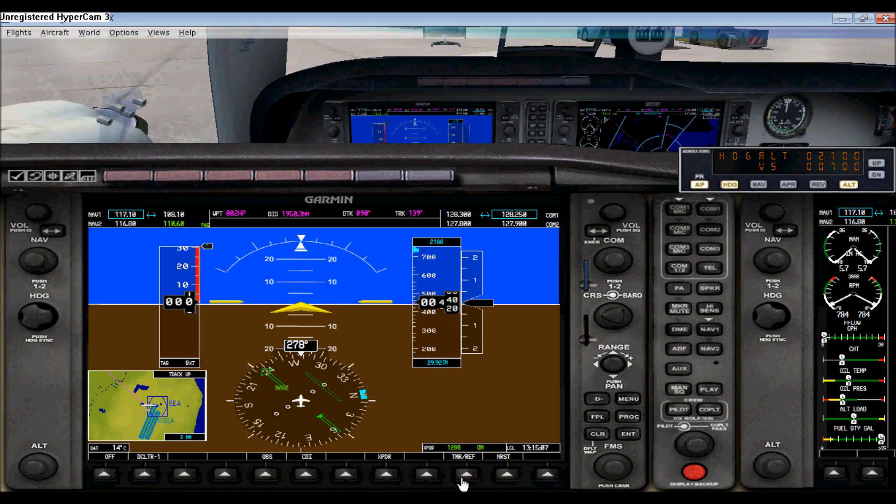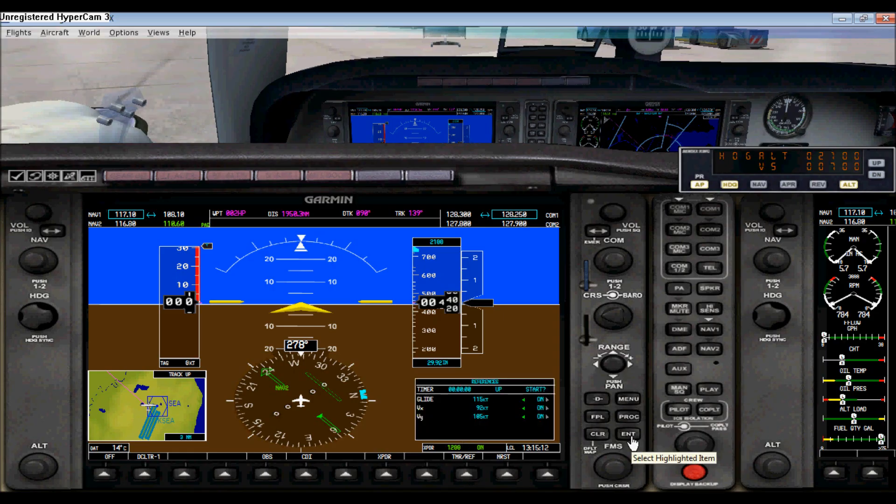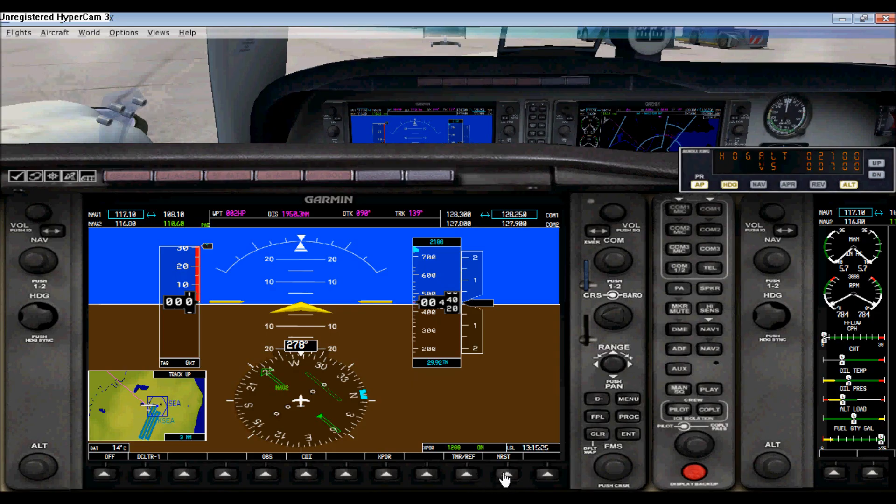Over here you have your timer and your references page. You can start your timer here, stop it, and reset it. And over here you have your nearest airports page — you can move down there if you like. That is basically it on how to use the GPS.